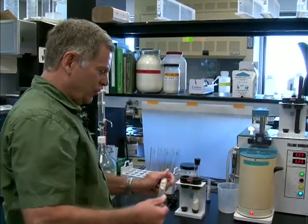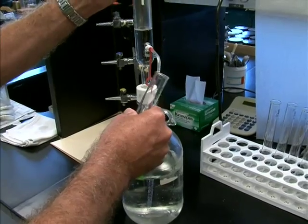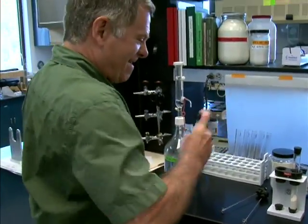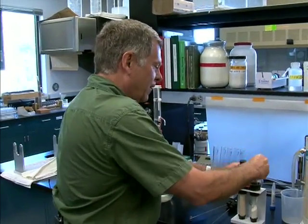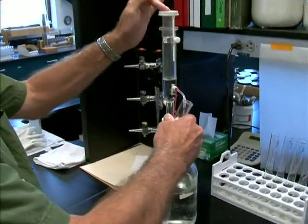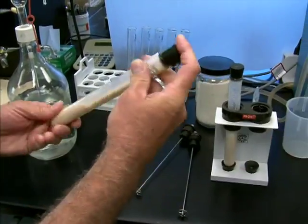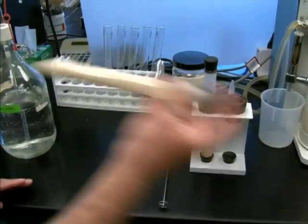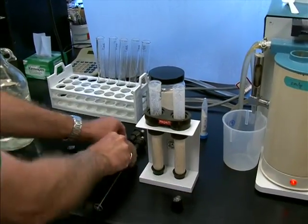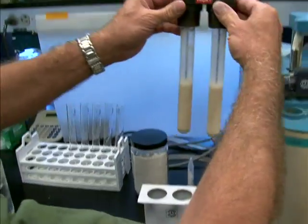Here we have two samples of ground wheat that we're going to measure today. We've put in 25 milliliters exactly — neither more nor less — into the tube. There's about seven grams of wheat flour in there, and that plus 25 milliliters is going to be the suspension that forms our starch slurry. It's much the same as putting flour into a gravy mix — you add starch, and it thickens.